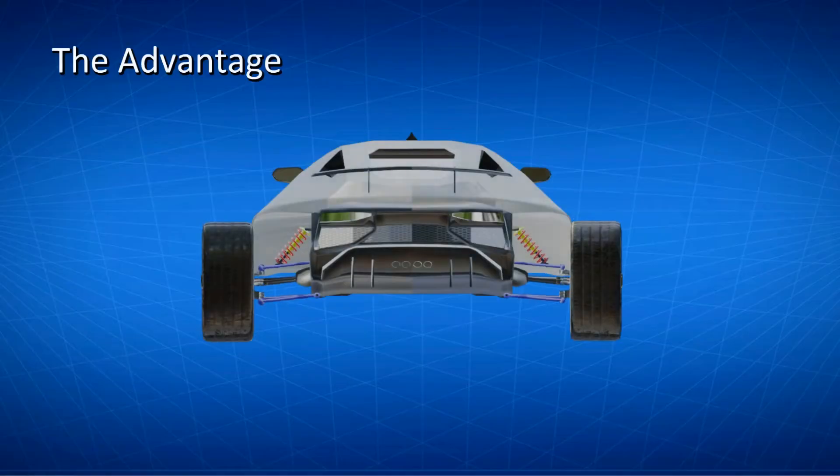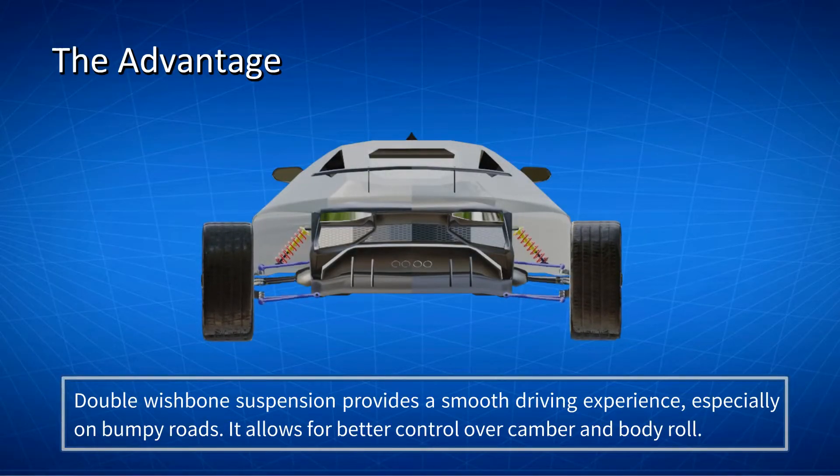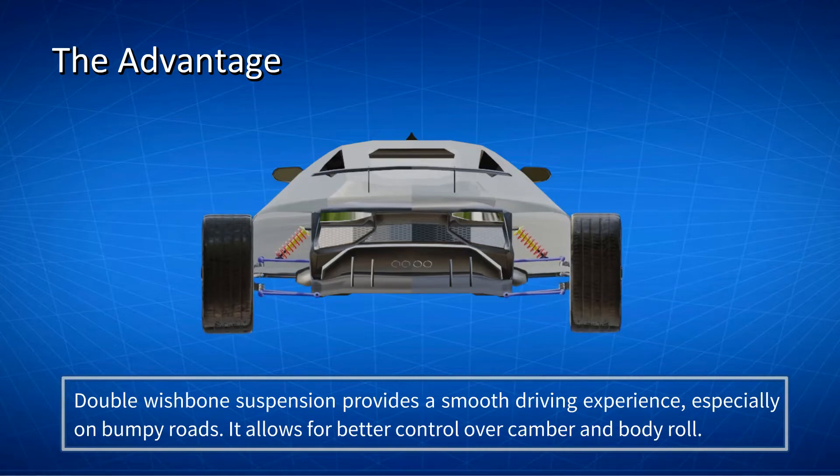The Advantage. The double wishbone suspension provides the driver with a smooth driving experience, especially on bumpy roads. As a more complex design, the double wishbone allows for better control over camber and body roll.